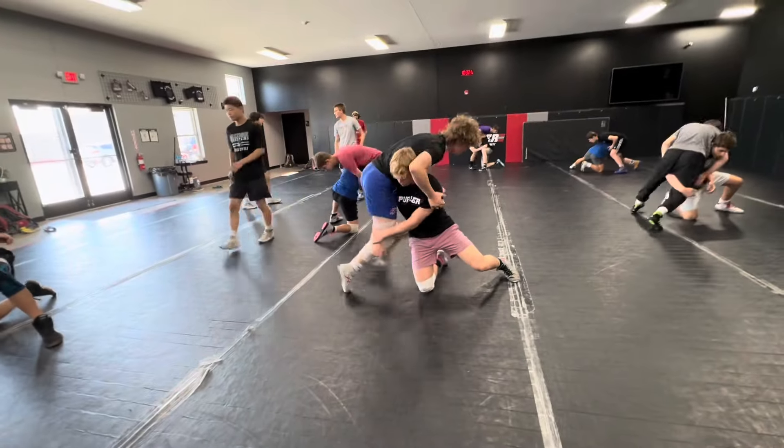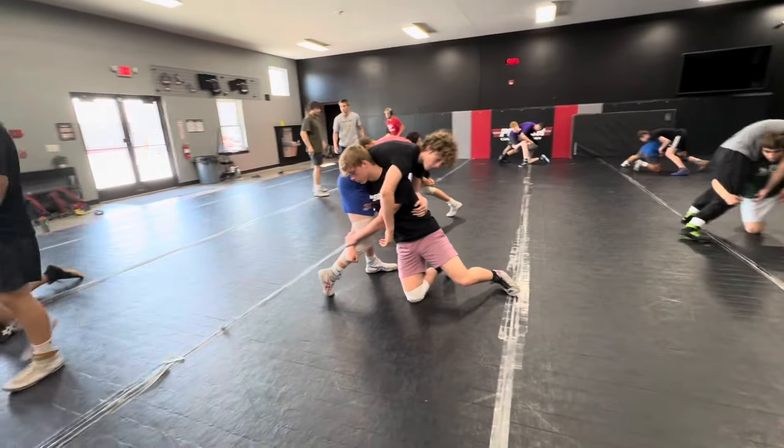Partner bends over and sprawls. You're going to hold that sprawl. Step three: you're going to give a knee hop with the right knee.